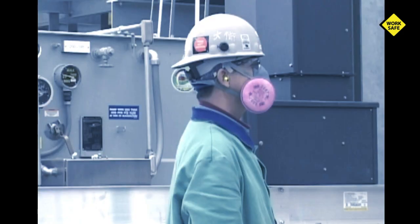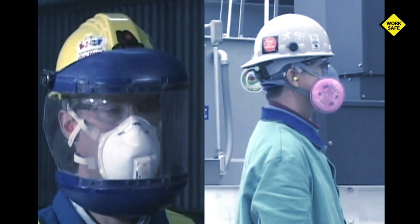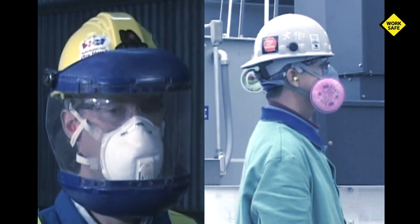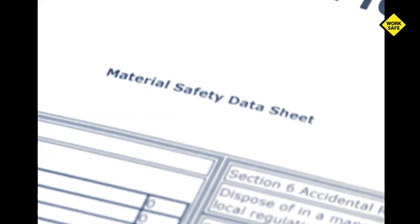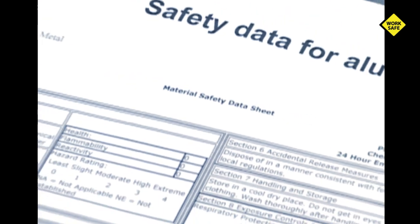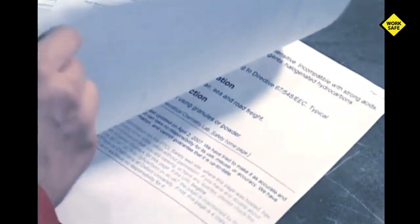Respiratory protection should always be considered depending on what you are cutting. It may consist of an air purifying respirator or even supplied air. Make sure you check the material safety data sheets to become aware of the specifics of the material you are grinding, such as stainless steel, galvanized products, and other exotic metals. Make certain you know the protection you require.